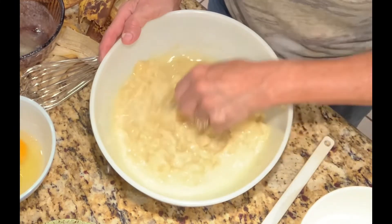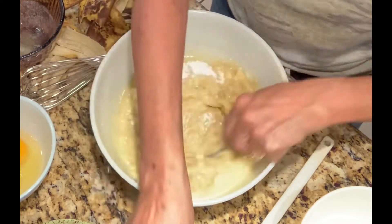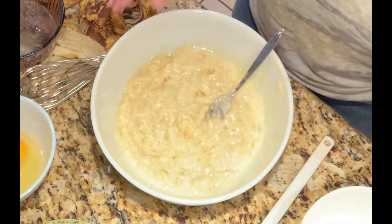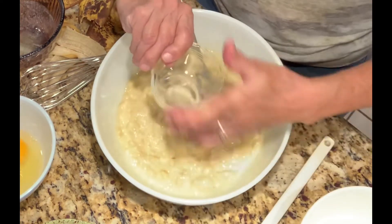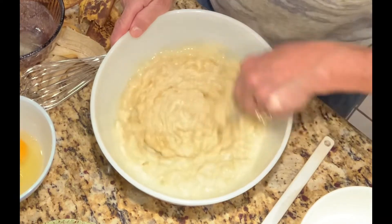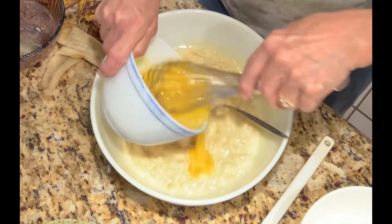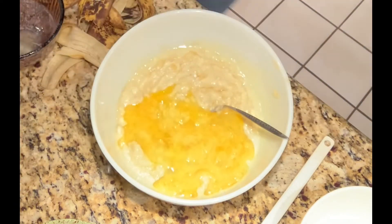Next we're going to add one teaspoon of baking soda, and then a pinch of salt — I'll just use my salt shaker. Some of that baking soda stayed on the side there. Then I want to add two eggs that are whisked. These are eggs from Webster Farms chickens. I'm going to mix them up a little bit — two eggs — and set that off to the side.